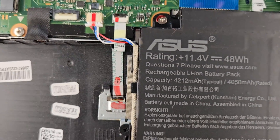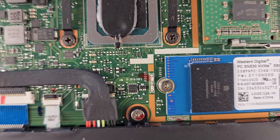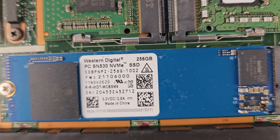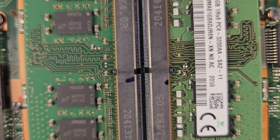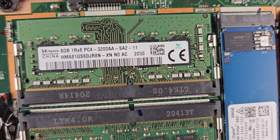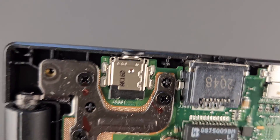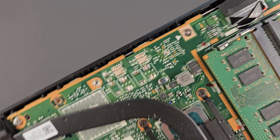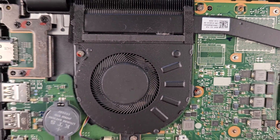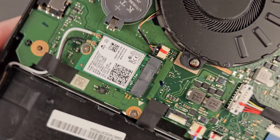A closer look now at the components — model number again if you're looking for the same one, and that's the connection for the battery. That's your solid state drive — Western Digital 256 gigabyte, a good drive actually, just probably not enough space. That's RAM stick number one and the second one right next to it — 16 gigs in total. The DC jack is soldered to the motherboard, so if it breaks you'll have to desolder and solder a new one. That's your CPU fan, BIOS battery, and Wi-Fi card.